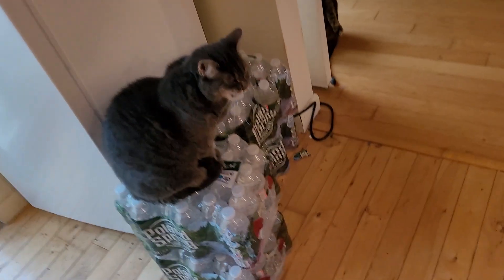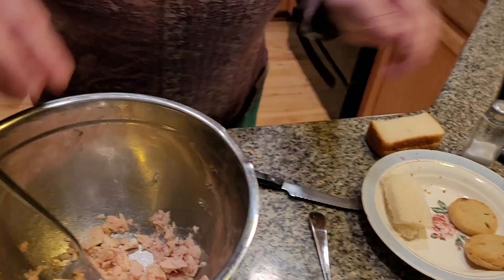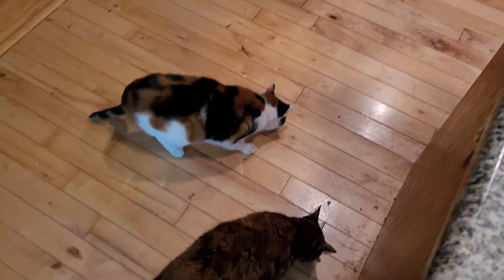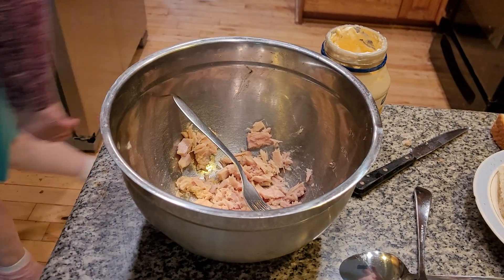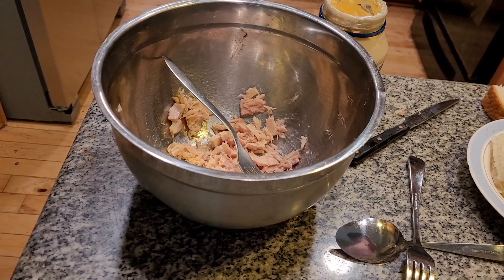These cats know this is tuna fish — how do they know? We don't know. Bessie! They're not stupid. Don't forget Misty — Misty Bear gets tuna fish also. No, I'm not touching it. How do they know? I would never know.